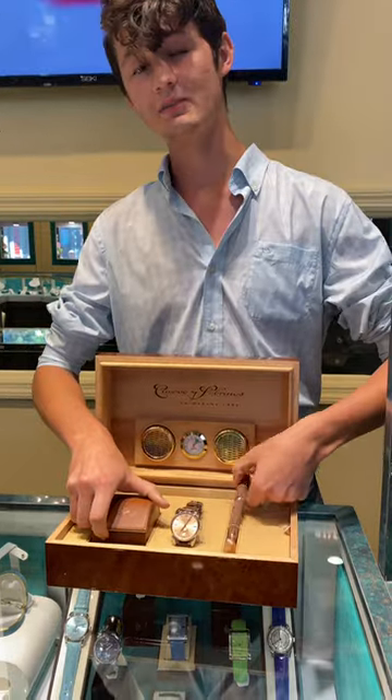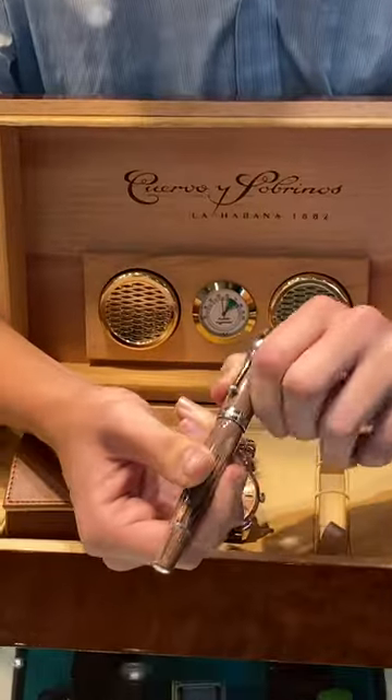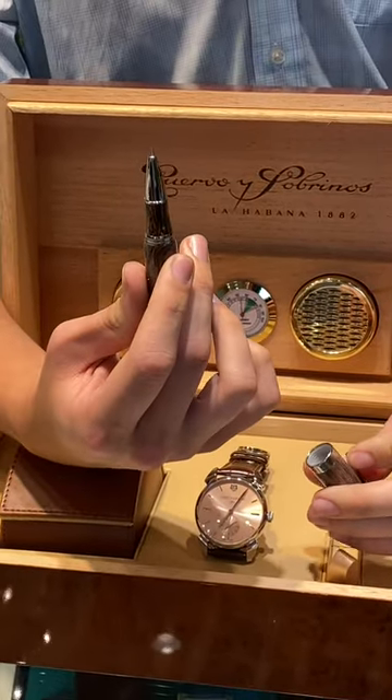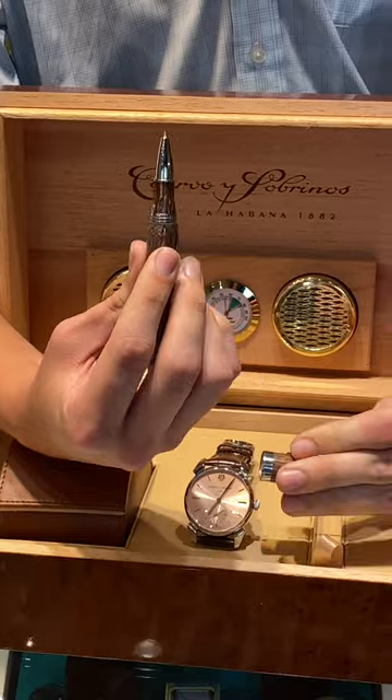Moving on to the unique part of this set, you have a Montegrappa rollerball pen. Montegrappa is a rollerball pen as well as pen company based out of Italy — a lot of history, a lot of years making pens.